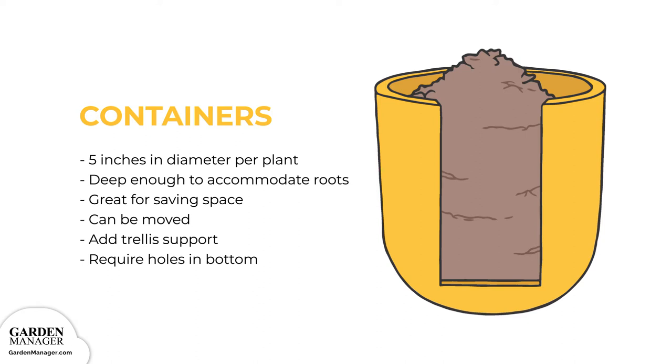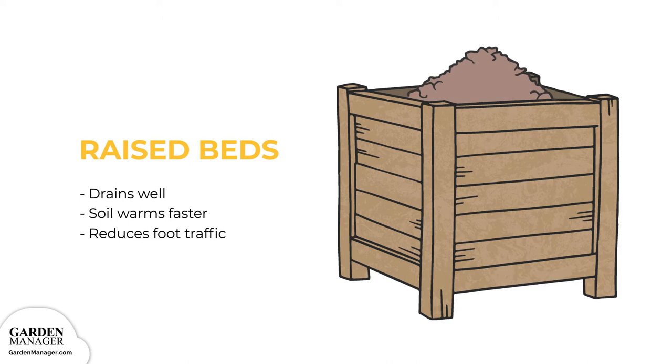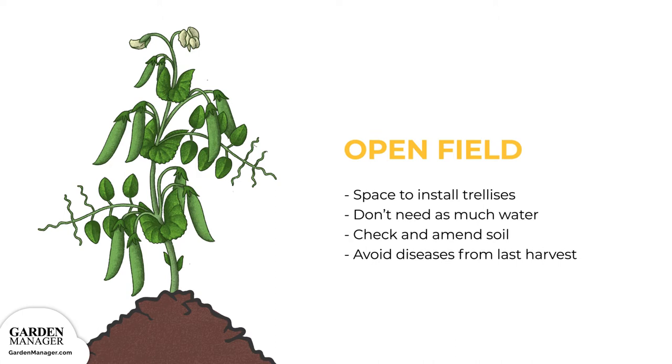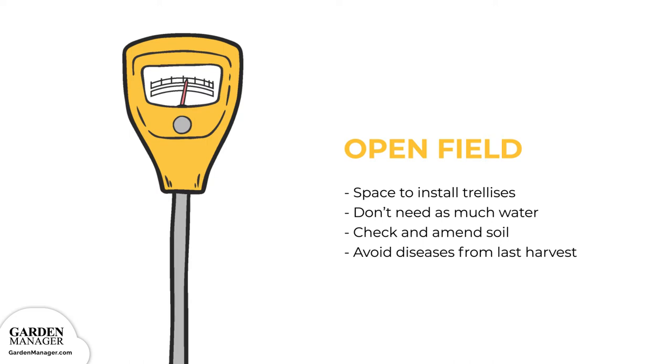Raised beds: The soil in raised beds drains well and warms up faster, both of which help to prevent disease infections. It also reduces foot traffic around your plants, since you won't have to step on the ground to work. Open field: This option usually provides the most space, as well as lots of opportunities to install your trellises. Here, you can set up arches, wigwams, or double rows made with poles and strings or wires. Another benefit is that you typically don't have to water open garden fields as often as container plantings. Just be sure to check your soil first for its fertilizer needs, and make sure there aren't any diseases present in the soil from your last harvest.